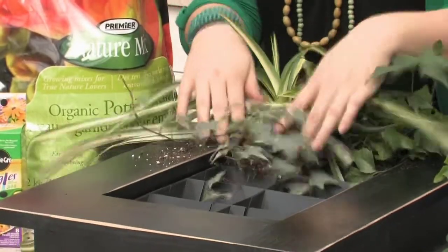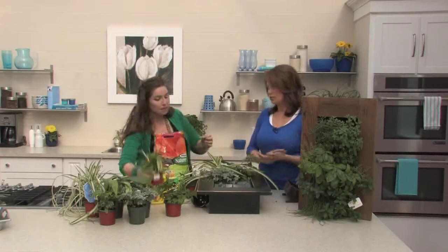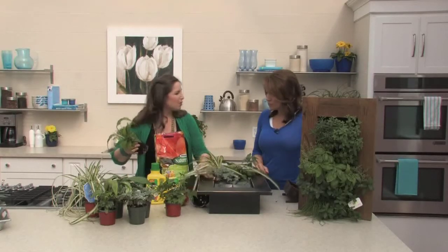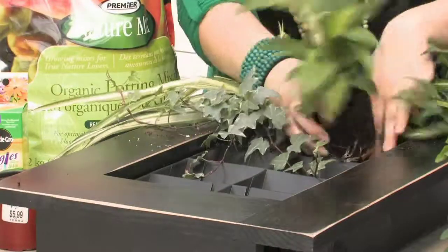We're using a bit of ivy. And as mentioned, if you wanted to, you could just do all ivy and that would be beautiful too — it would be lovely. As it continues to grow and fill in, it just gets more and more spectacular as it continues to grow.